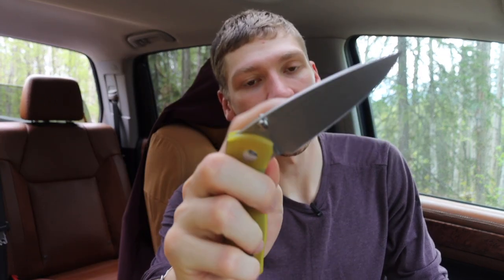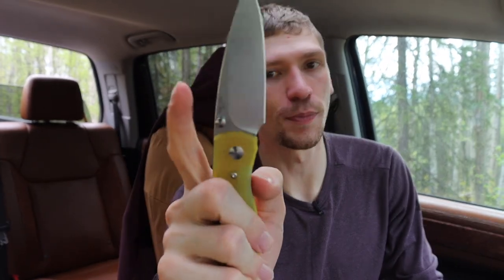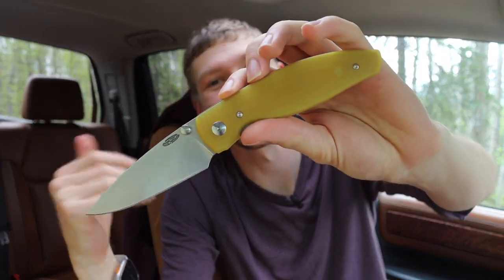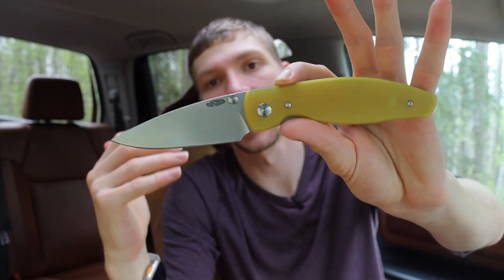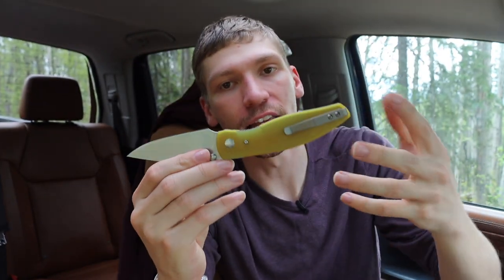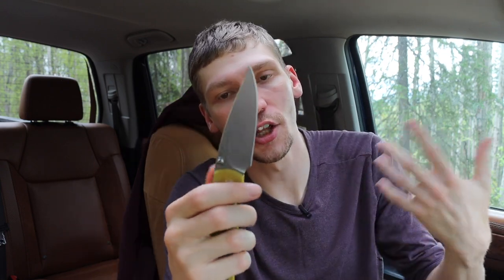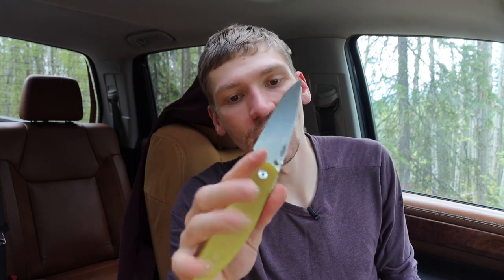I also love not just the action but they enlarged the thumb studs, so this guy is super easy to just make the blade fly out of the handles — I really love that feature. As far as an awesome EDC blade goes, I definitely think that for daily carry this is a superior knife to something like the Neutron because the Neutron is a little more compact and pocket-friendly — something you can throw in your pocket and forget. This one won't be as easy to forget about, but when you pull it out and actually use it, it is very very nice.